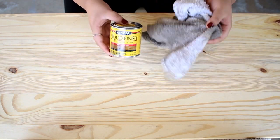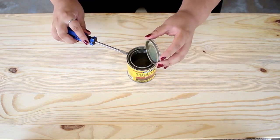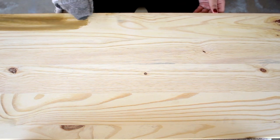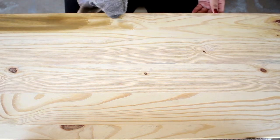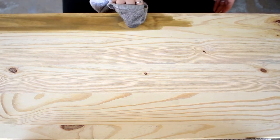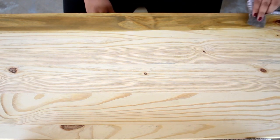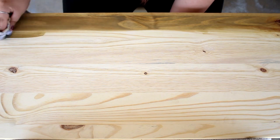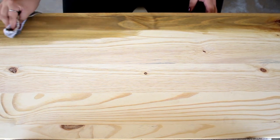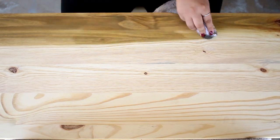The stain I used is in the color driftwood. Go ahead and take an old towel or something, pop it open, and make sure you stir it before you use it. A tip when staining wood: rub along the grain in a back-and-forth motion — you don't want to use any other direction besides back-and-forth along the grain. I only did one coat on the top layer, but you can do as many coats as you want. Just make sure you let each coat dry four to six hours before applying another coat.